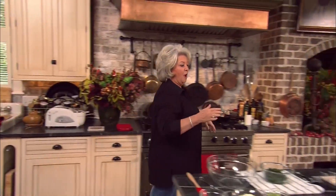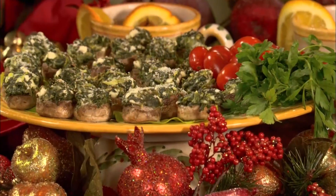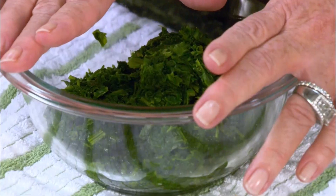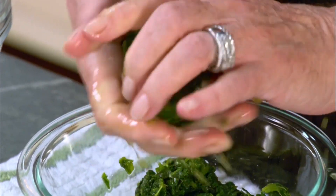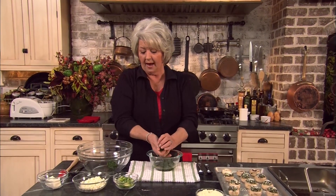Y'all come on over here, because now I'm gonna make a recipe that just about everybody loves, and that's a stuffed mushroom. Now in this bowl, I have one 10-ounce package of frozen spinach that's been chopped and defrosted. The only thing is, you wanna make sure you squeeze all the water out of them, because like mushrooms, this too contains a lot of water. So I'm just gonna squeeze it out.